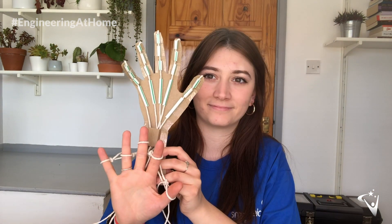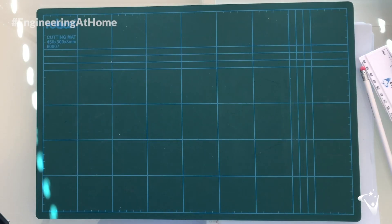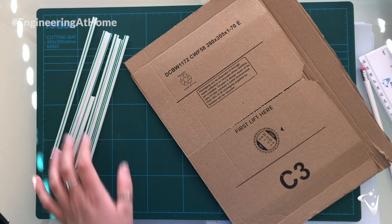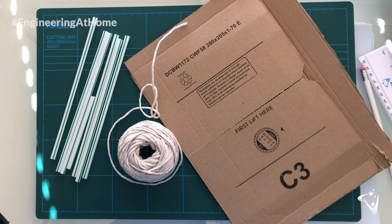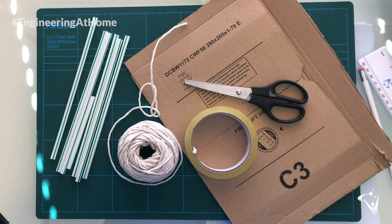You're going to create something that looks a little bit like this, and you'll be able to control it with your hand. The materials you're going to need for the project today — you can find these in your recycling box. You're going to need some cardboard, a nice big sheet if you can, some straws, some string, and then scissors and sellotape to cut and stick everything together.